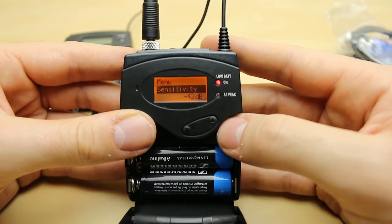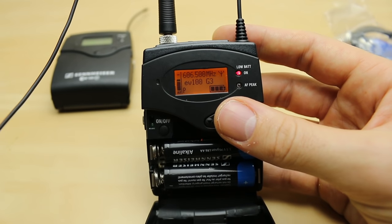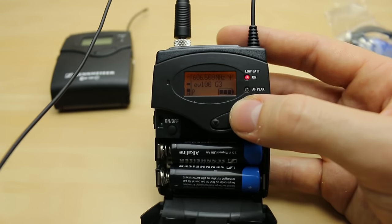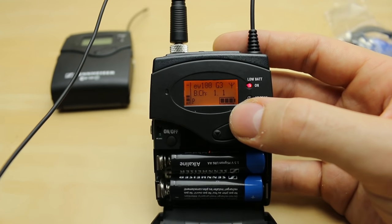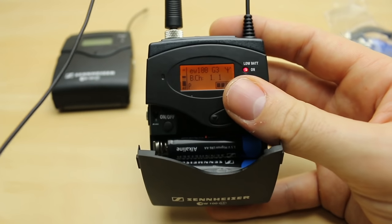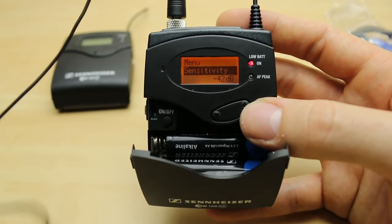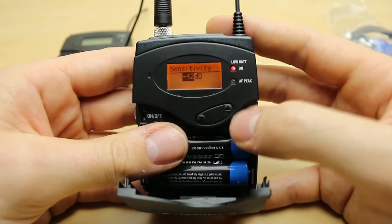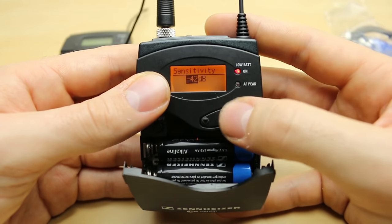Our first menu screen is sensitivity, which is how we calibrate our mic. Holding it in a generic position close to my mouth, you can see I've left myself enough headroom. This is effectively a preamp, just like in your mixer or recorder, so it's important to get it right at this stage to avoid noise floor issues. You can calibrate sensitivity on the fly — turn it up if you need it louder, down if quieter. Press set to confirm, or press back and your old setting won't stay.